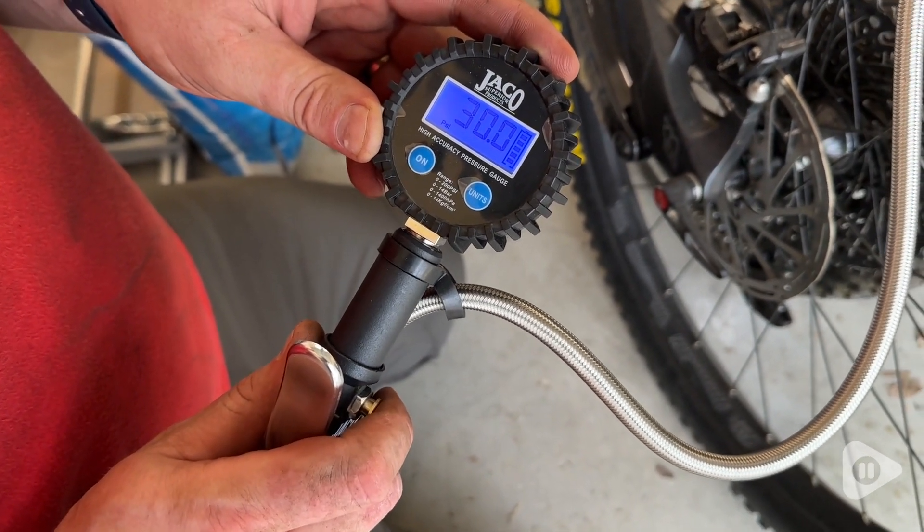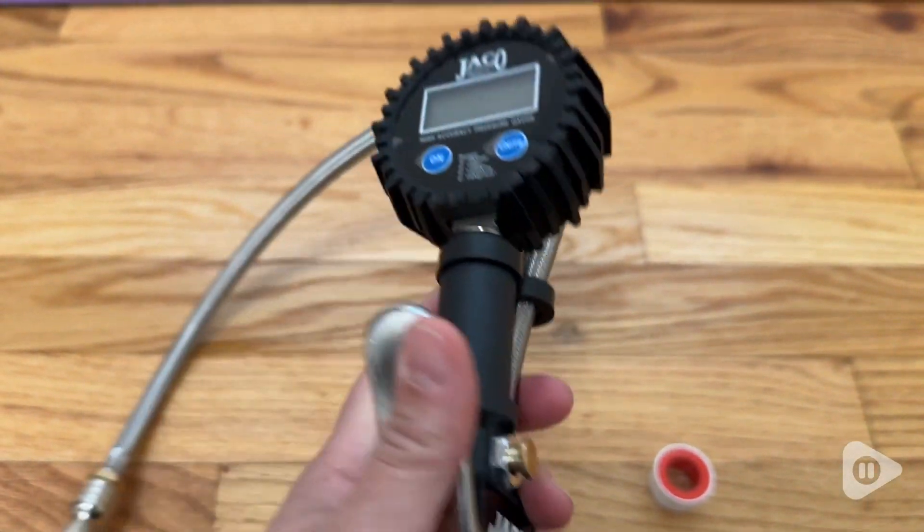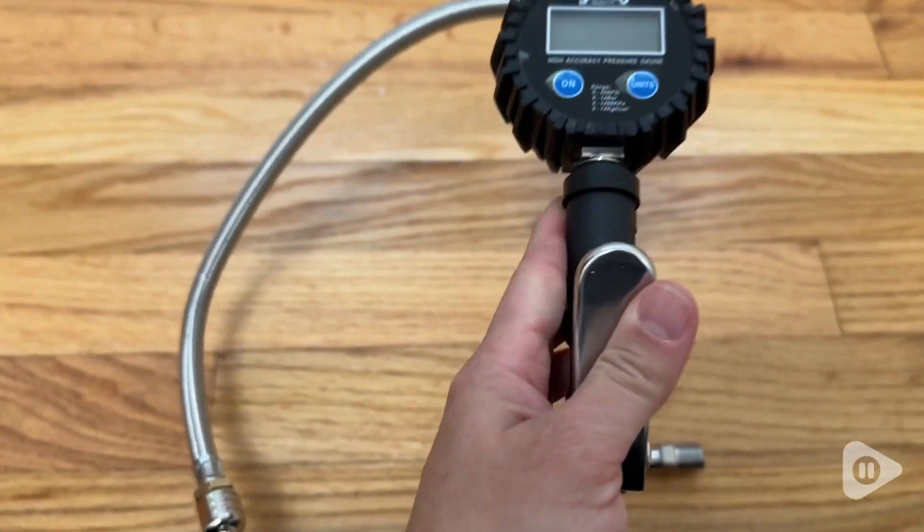This is a 200 PSI capacity. It has an LCD display and it is so clear, simple, and easy to use.